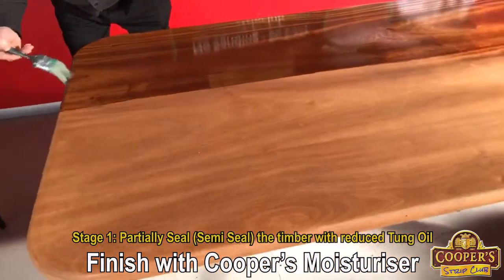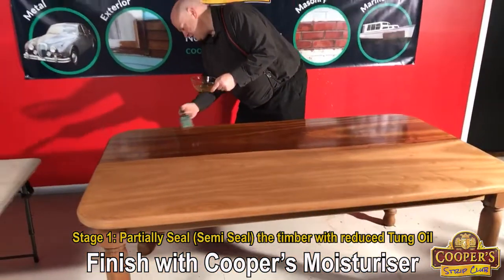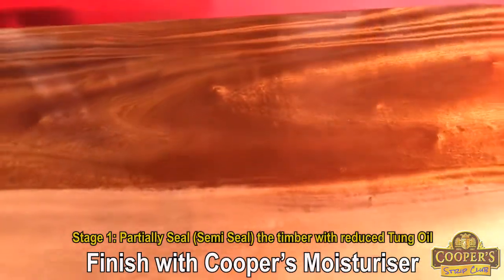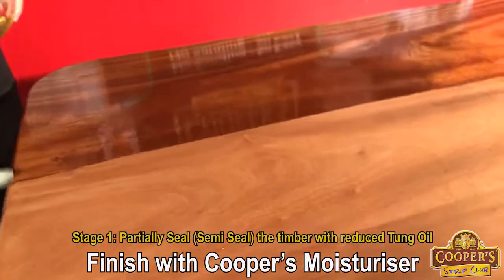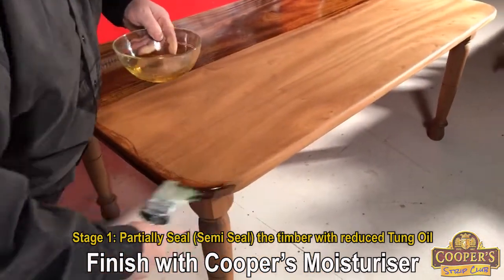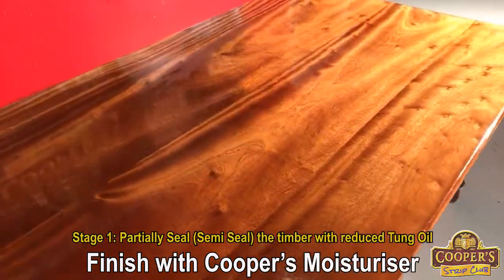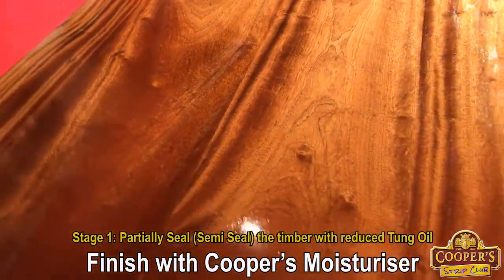What we're doing here is we're partially sealing the timber. We want to just add a little bit of solids to the actual top. We're not trying to varnish the top — we're just partially sealing the grain. So this is just going to soak in. This grain is unbelievable, it's got this 3D effect. The legs would just be straight moisturiser — the top is what I'm interested in. We have the oil applied. And you can see where it's absorbing, which is what we want.